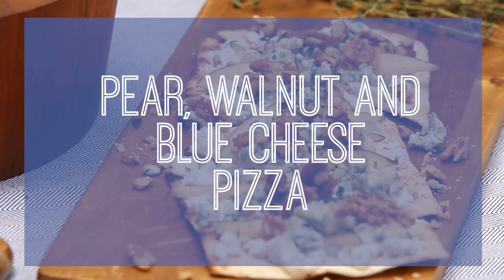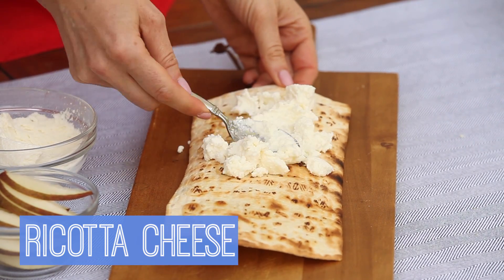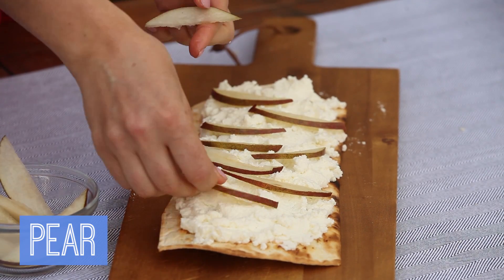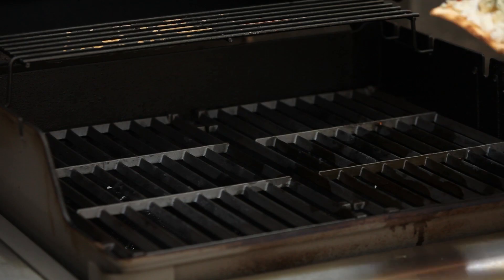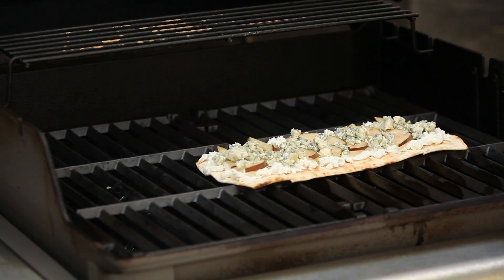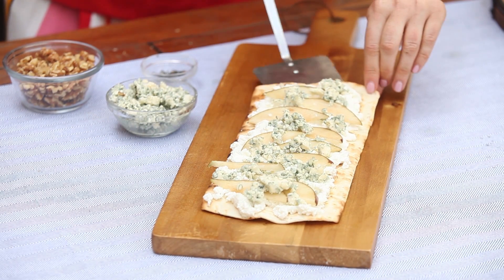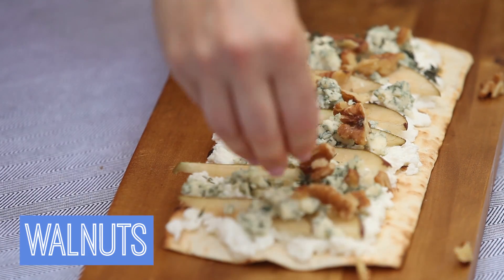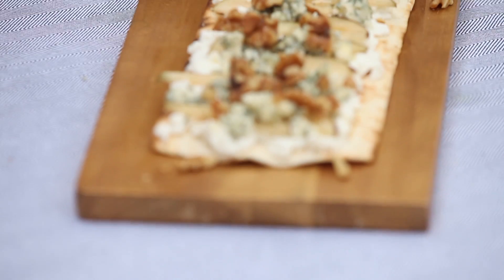Next up, my pear, walnut, and blue cheese pizza. I start by smearing a little ricotta cheese onto the bottom of my FlatOut pizza crust, and top it off with some sliced pear and some blue cheese. Pop it back onto the grill, close the lid, and let the cheese gently melt for about three to four minutes until the crust gets nice and crispy on the bottom. Finish it off with some thyme, some crushed toasted walnuts, and a drizzle of sweet honey.